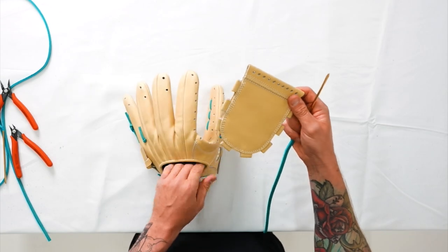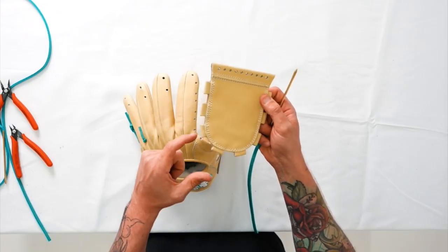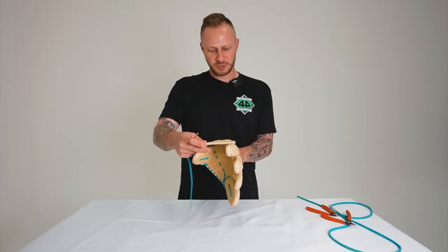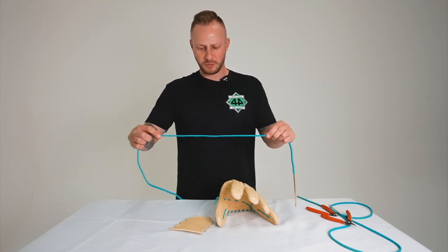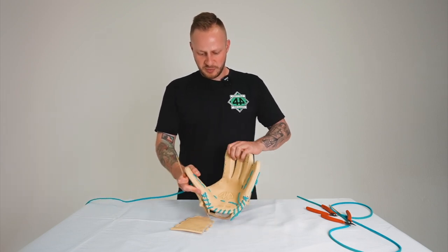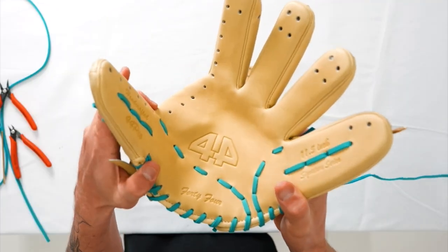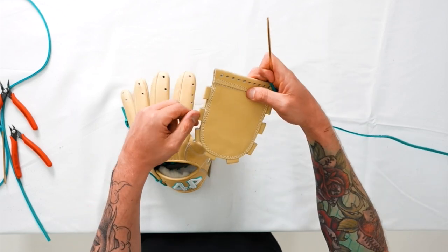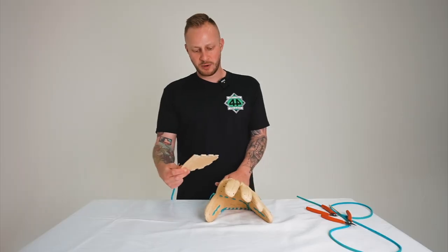You're going to notice that your one-piece full web will have a bunch of little leather eyelets that we need to line up with the glove — that's what you'll first want to do. Then we're going to take our lace, and we're going to remember that we have a smooth side and a rough side. We want the smooth side to present itself in the palm, and the rough side to present itself through these little leather eyelets.